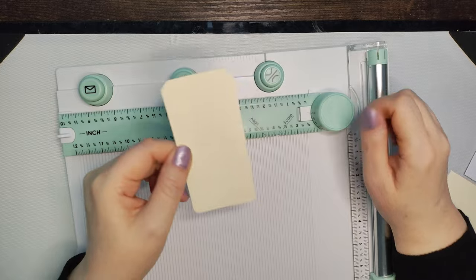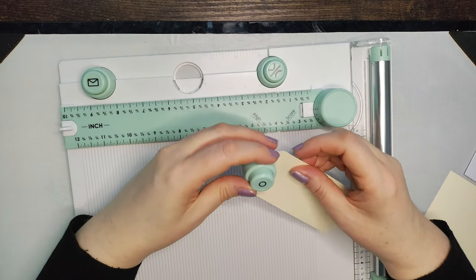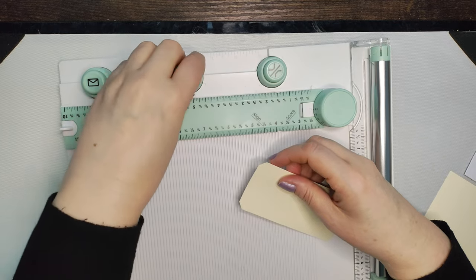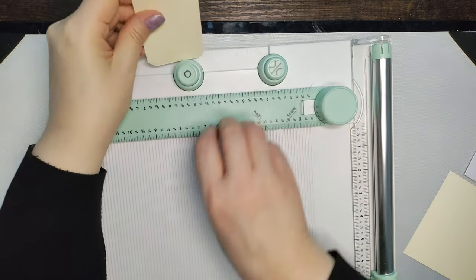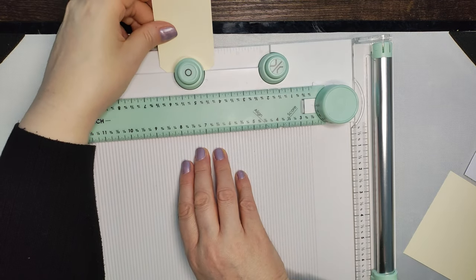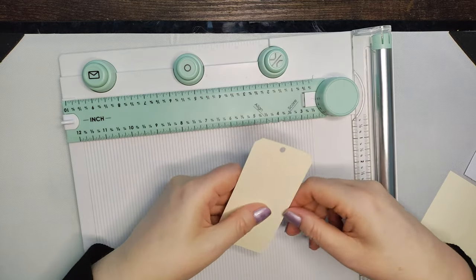So you're left with something like that, and this you can either take out and use it to punch, or just leave it in there. We're going to punch a hole through there — I don't know if it's going to be in the middle because I can't really see what I'm doing — and there, that's one tag.